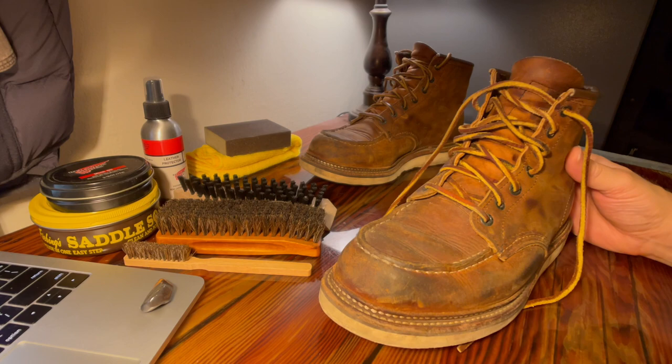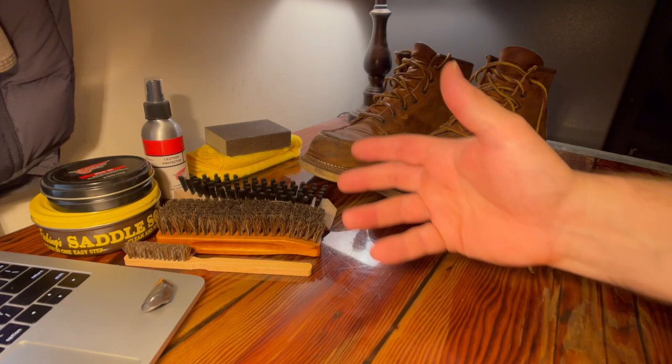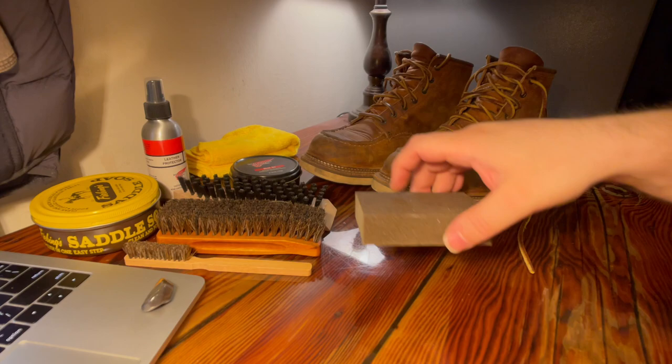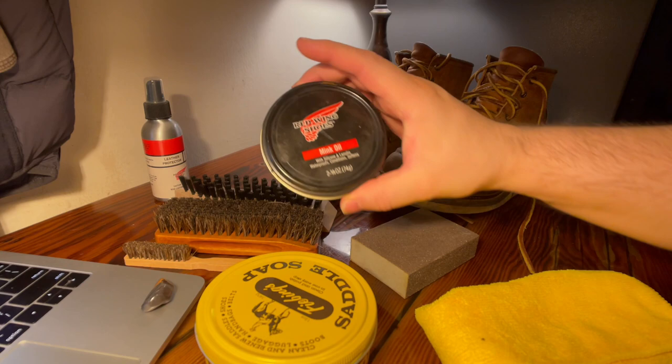Let me show you what I'm going to use to clean them up today. There's a million ways to clean up your boots and I think I've got a good method here. Most of the cleaning — all the cleaning — is going to be done using saddle soap. You're going to need a cloth with one end wet and one end dry. In the end, we're going to be applying mink oil.